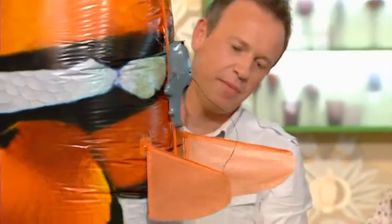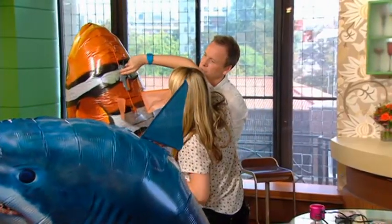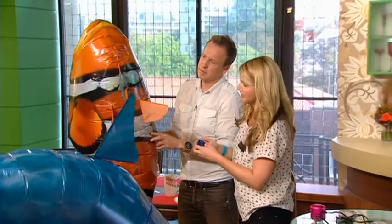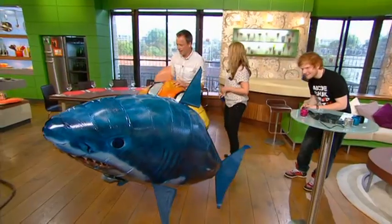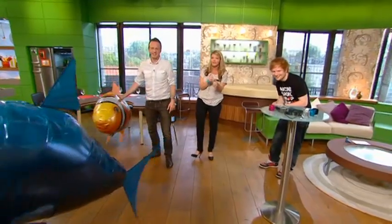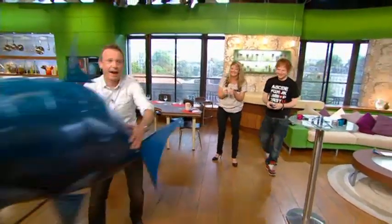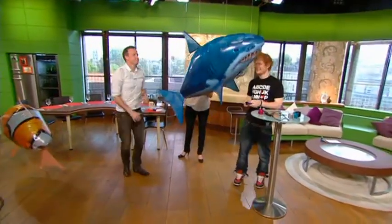The bit underneath here is what controls the up and down, so you can make it go up and down. Ed's using the controls for left and right and he's moving the tail - it's really, really cool.